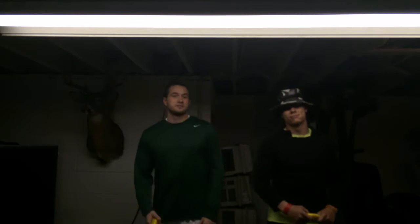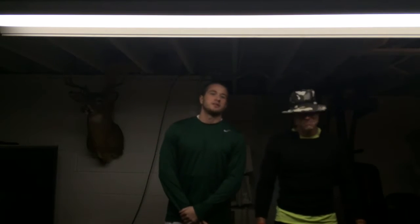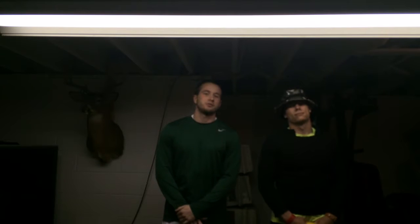Hi, me and Zach here are the Banana Brothers and today we will be going over a full-body circuit. We're going to take you through it step by step, so stay tuned.